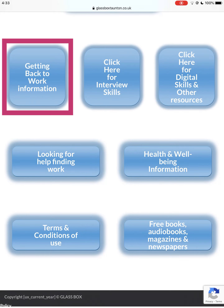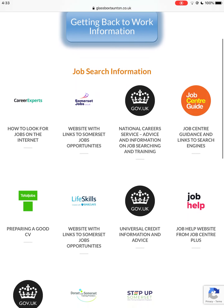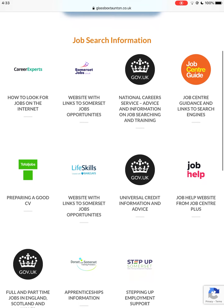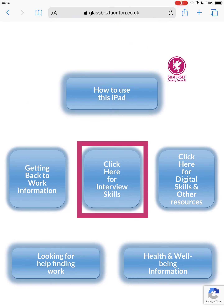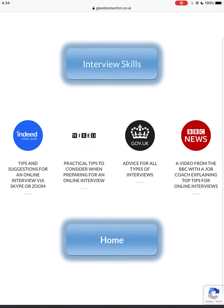Getting Back to Work contains job search information, careers advice, and how to prepare a CV. Beneath that is advice on starting your own business. Interview Skills advice covers in-person and video call interviews, how to prepare for an interview, and top tips from a job coach.